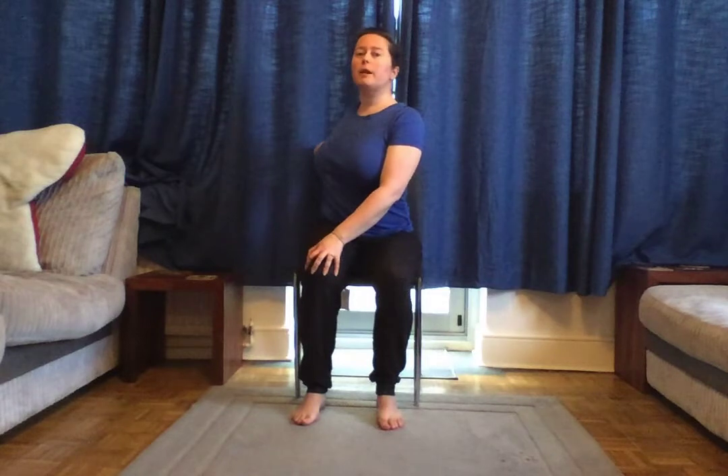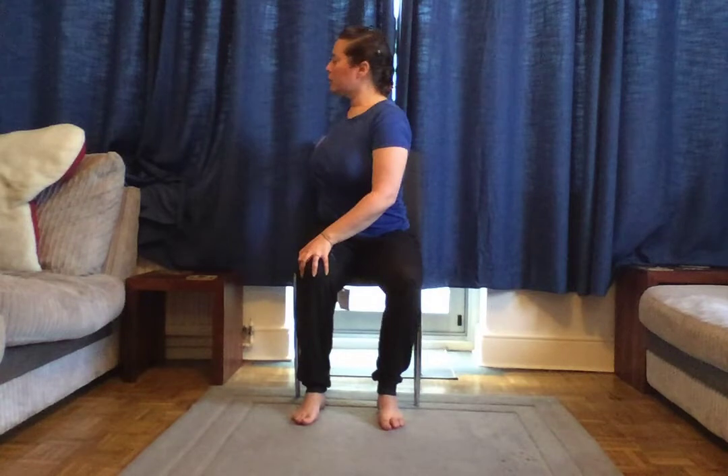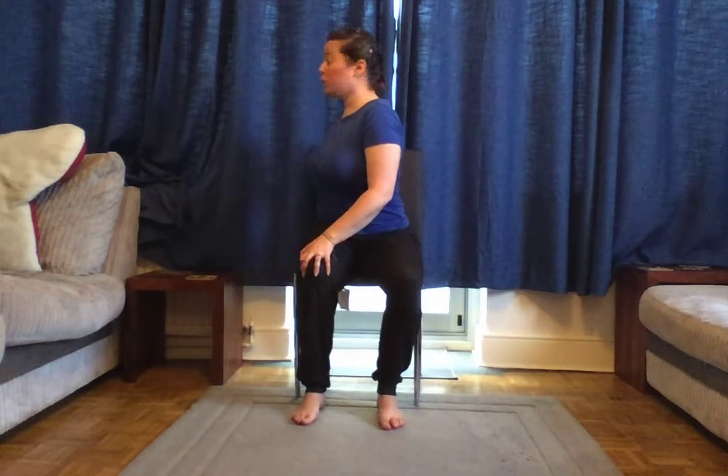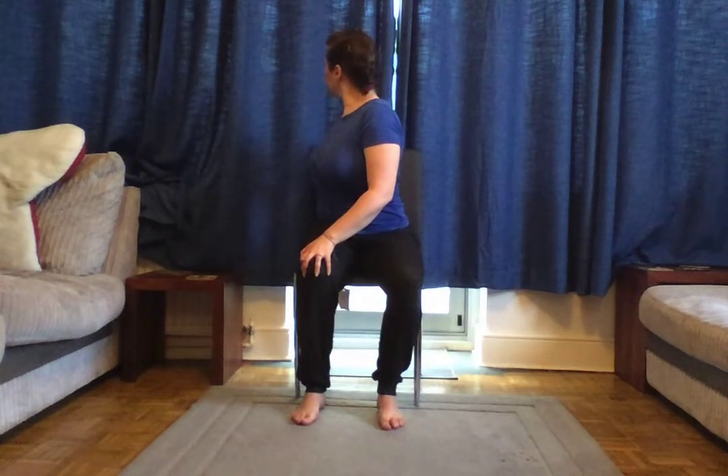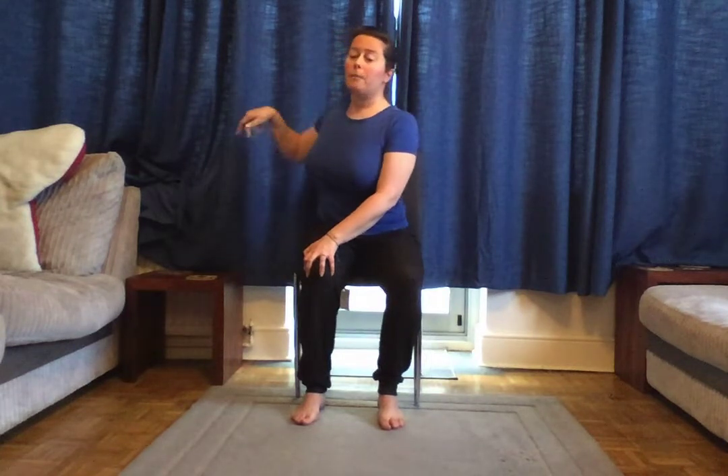Sitting up nice and tall, we're going to do the same thing on the other side. Take your left hand and place it on your right knee, and your right hand on the back of the chair. Take a nice deep breath in, sitting up tall, and as you breathe out, slowly rotate toward the back of the chair. Hold this for a few breaths, then slowly, on your next exhale, rotate back to the front.